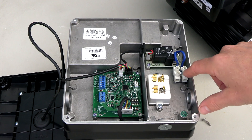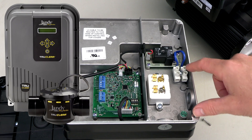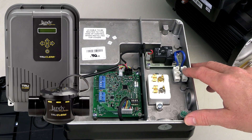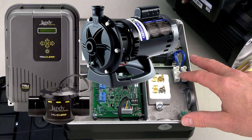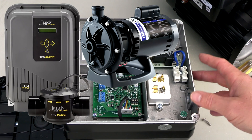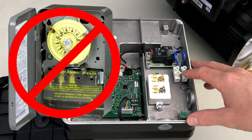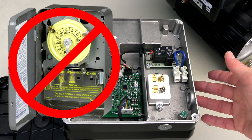There's also an auxiliary load relay here. If you wanted to connect a saltwater system to the VS motor, you can connect the line here — this will allow the salt water generator or another device connected here to turn on and off when the Neptune motor reaches the correct RPMs to activate it. So the auxiliary relay eliminates the need for a secondary timer for a saltwater system or any secondary device.